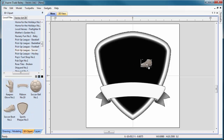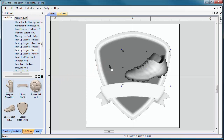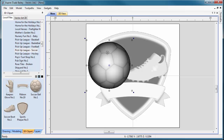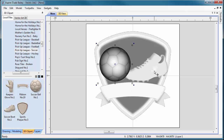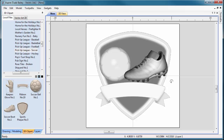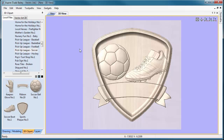Now we'll bring in the soccer boot — that's probably a good size to start with — and then bring in the ball, sizing it down a little so it fits better. We'll angle the boot slightly so it fits in there. The sports plaque was built so the boot can merge into it; I can tuck it inside the plaque. That layout looks pretty good.